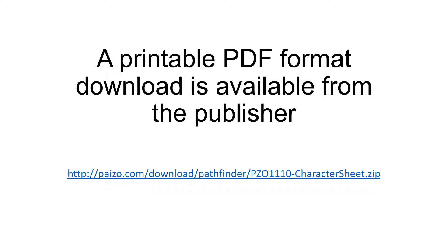This slide shows the official publisher's download of a zip file that contains a blank PDF format character sheet, and I will also put this link in the description below if you miss it in this video.